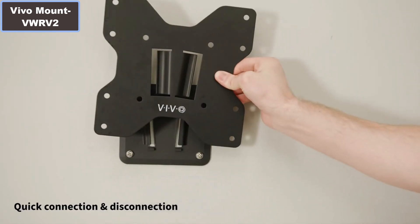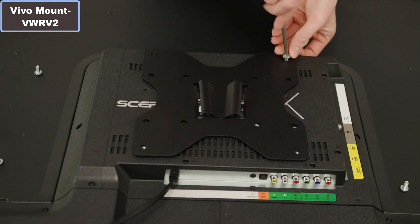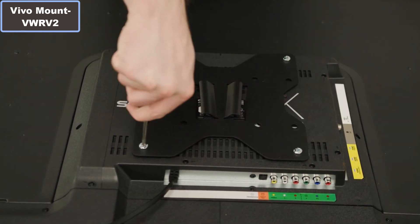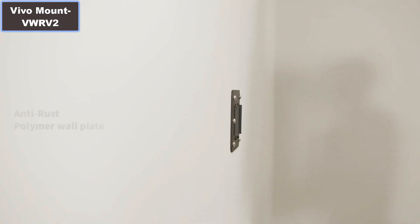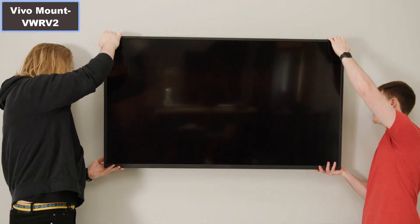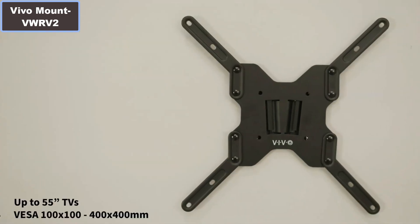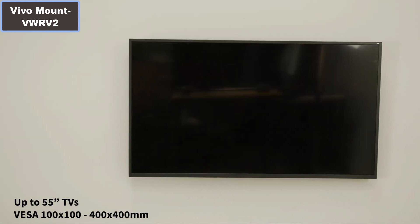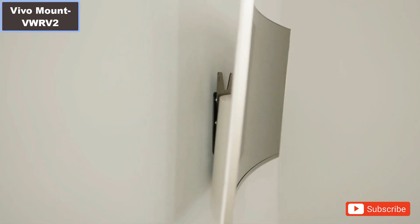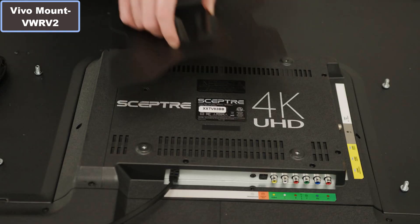VIVO Mount VW or V2RV Lards TV Mount. Why you should buy this product? Number 1: It's time to camp in style with the RV TV Mount from VIVO. The sturdy plastic polymer wall plate will not corrode or rust when installed to the outside of a camper wall. A wide variety of hardware is included to ensure fitment with different TVs.